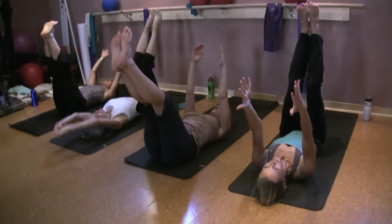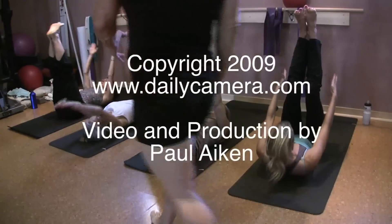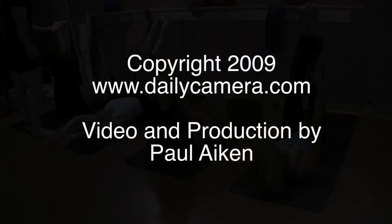Inhale, exhale, up. Inhale. Exhale. Up. Inhale. Exhale. Up.